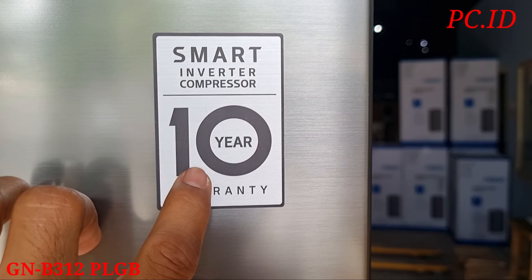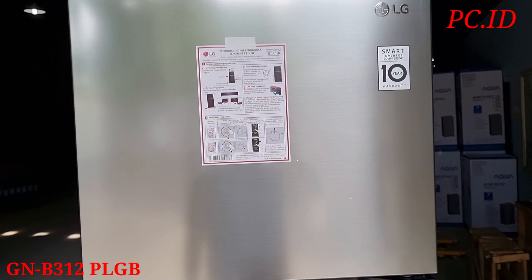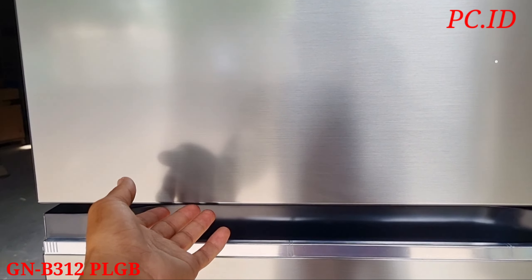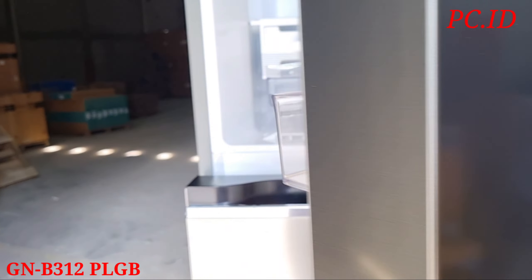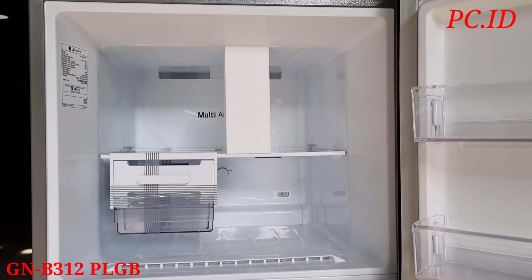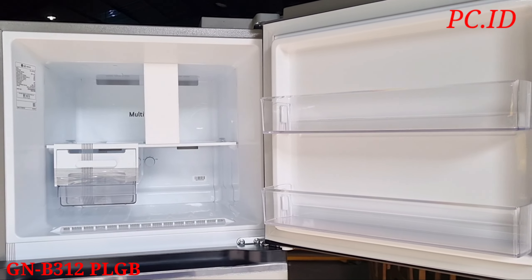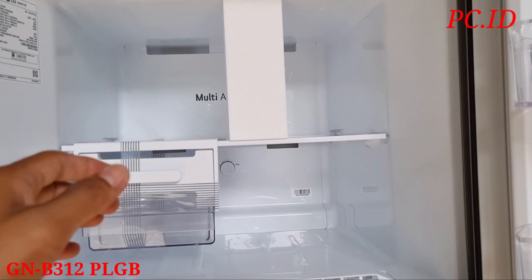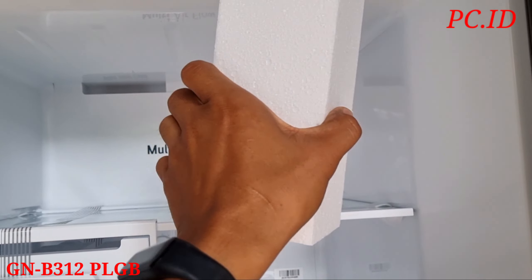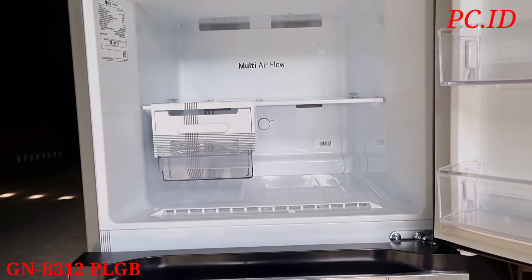Ketika ngebuka kulkas ini, di sini ada stiker untuk panduan atau petunjuk singkat pengaturan dari kulkasnya. Di sini juga ada emblem logo LG, di bawahnya itu ada stiker Smart Inverter garansi 10 tahun. Selanjutnya kita mau cek dulu di bagian atas, apa saja fitur atau keunggulan dari kulkas ini.